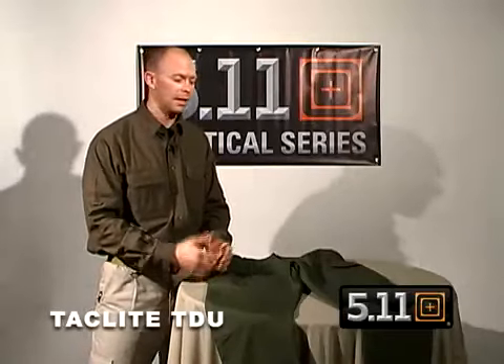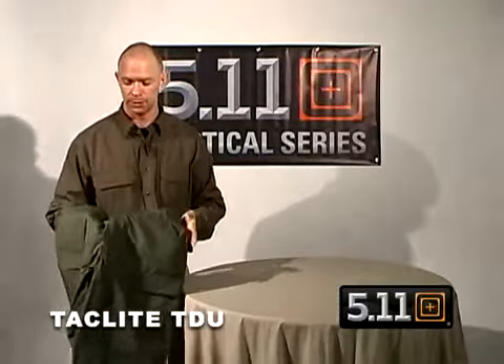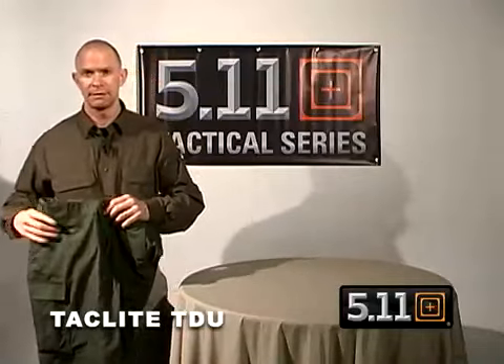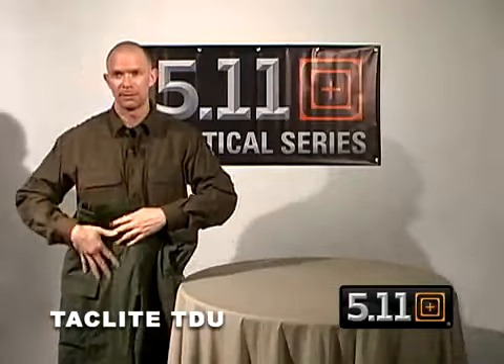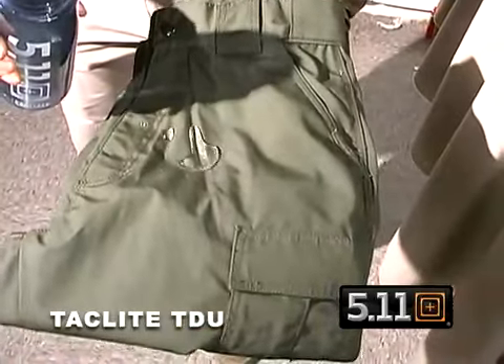A very successful plant for us at 5.11 Tactical has been our TDUs, and now based upon unusual requests to make a lighter weight version, we're introducing the TacLite TDU. Now at 6 ounces versus 8.5 ounces, it has a 65-35 poly-cotton ripstop material, and it's also Teflon coated to resist stain and soil.